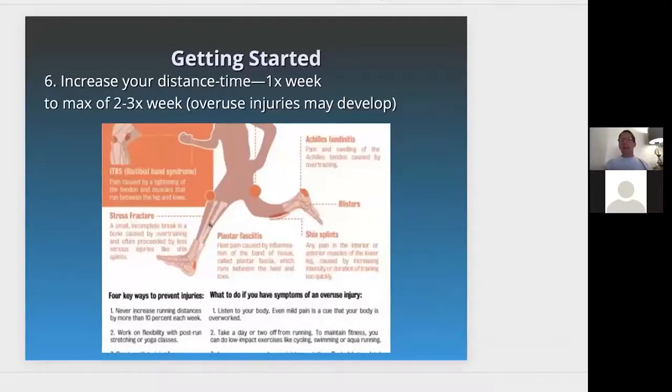Increase your distance one time a week initially, then to a maximum of two or three times a week. The reason you want to do a max of two or three times a week is to avoid overuse injuries. Overuse injuries include stress fractures, plantar fasciitis, shin splints, and Achilles tendonitis.